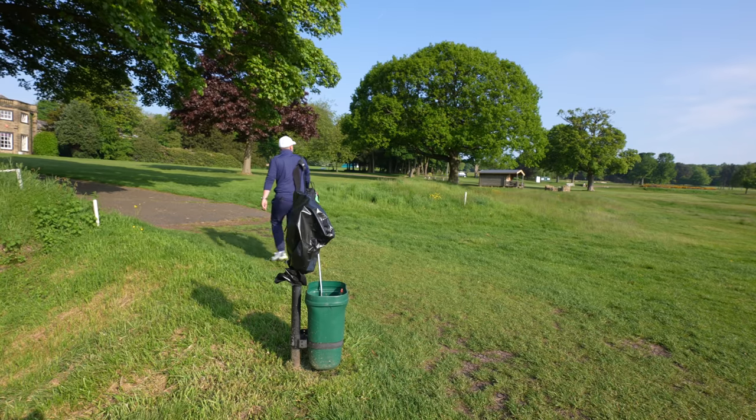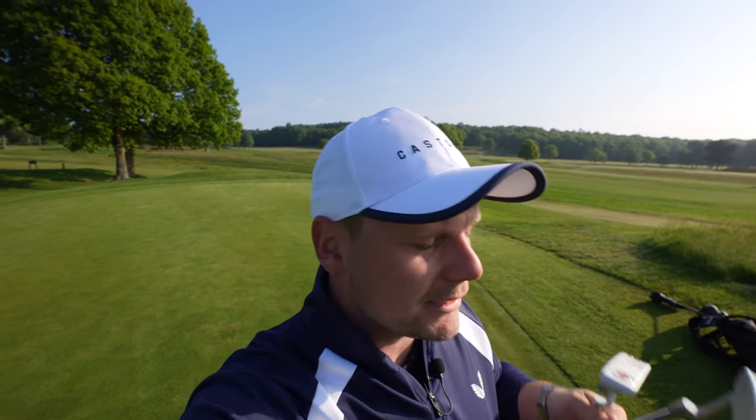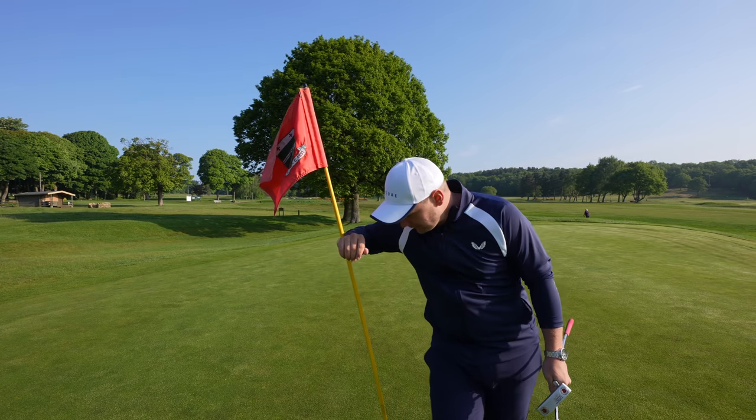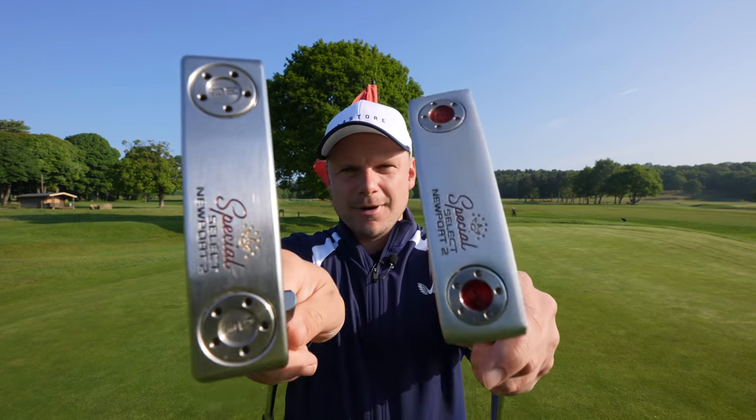Hi everyone, James Robinson here. First things first, I'd like to warmly welcome you all back to the channel. If you are new to this YouTube channel, please take two seconds to hit that subscribe button below and you won't miss the daily golf related content that I bring to you guys. So, Scotty Cameron putters.